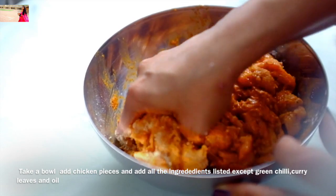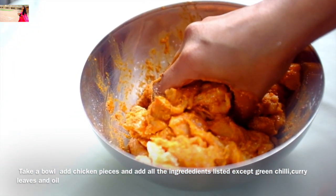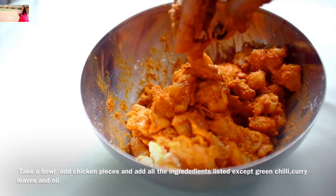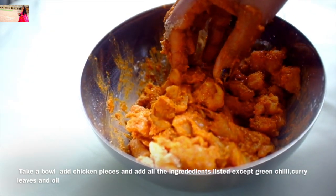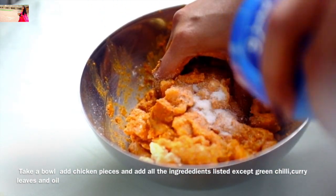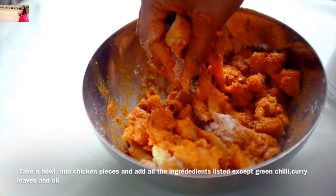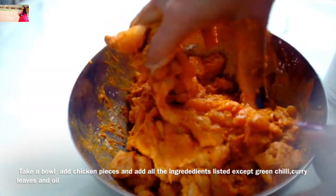We add the breadcrumbs in the pot and mix everything together well.